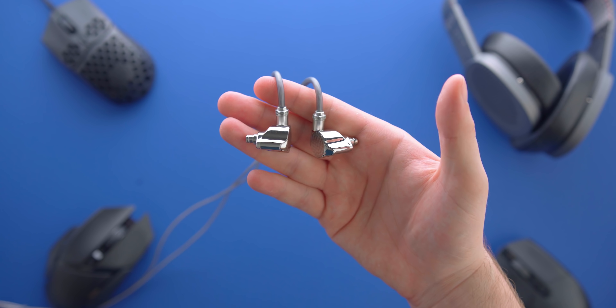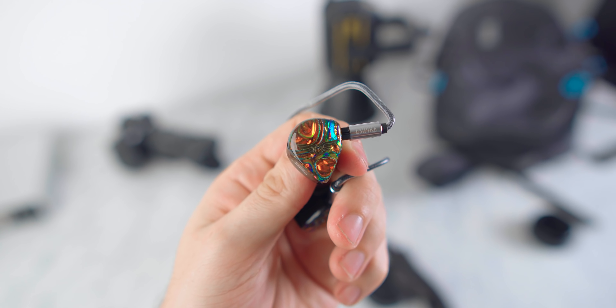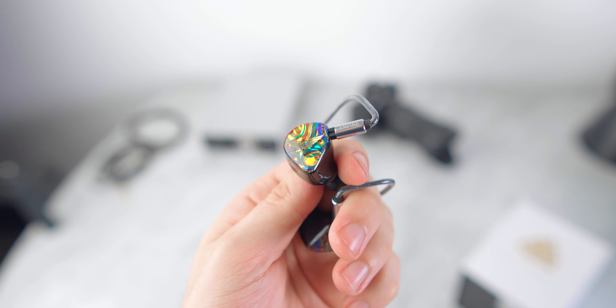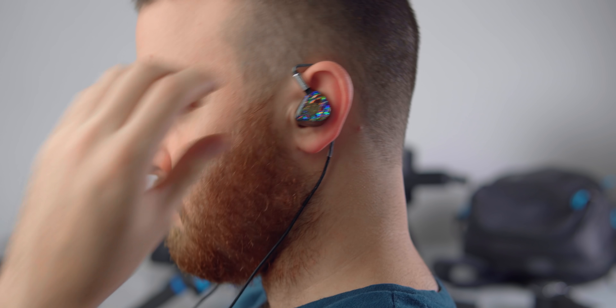Then you have the earbuds themselves, which are big, beautiful, and pretty bold. They've got this really colorful outside scheme. These are actually physically bigger than the Sony Z1Rs but substantially more comfortable — they're lighter weight, they have curved edges all around, and everything is super well polished and fits really nicely.